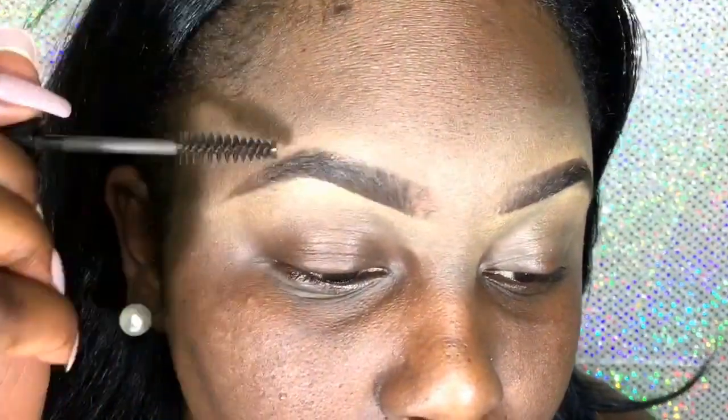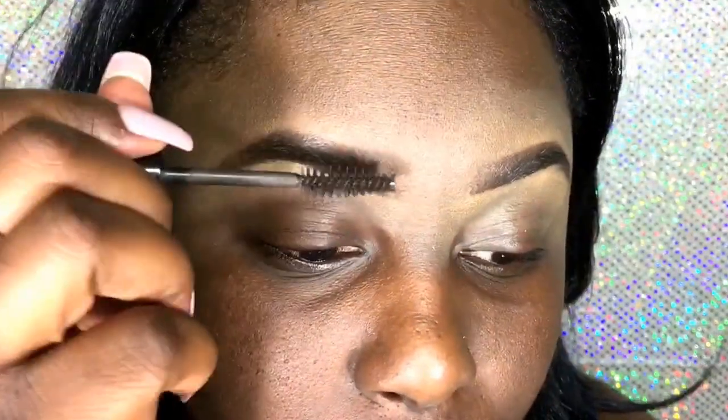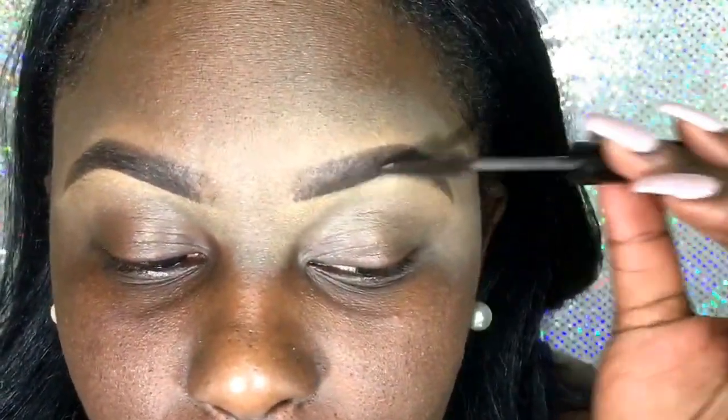I almost forgot — I take this eyebrow gel and I just put it over to make sure that everything is good and that it is all set in place.